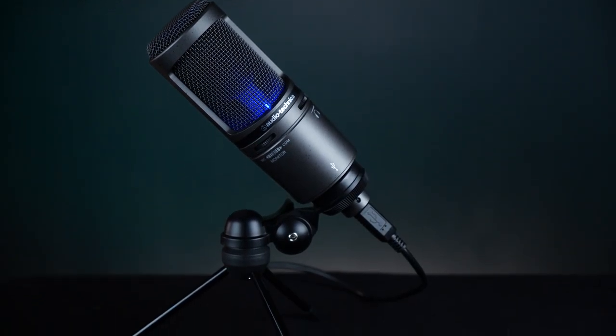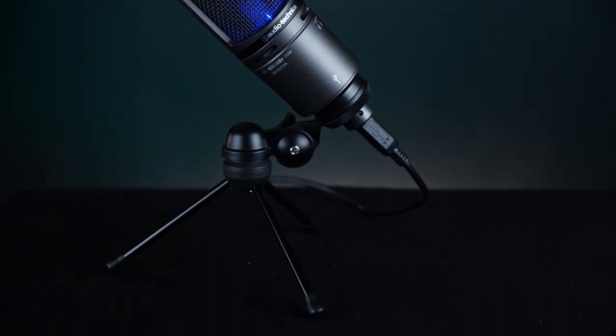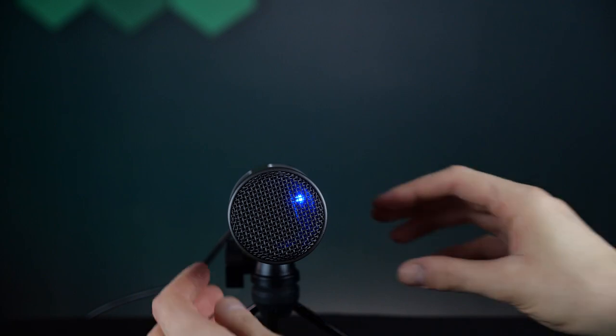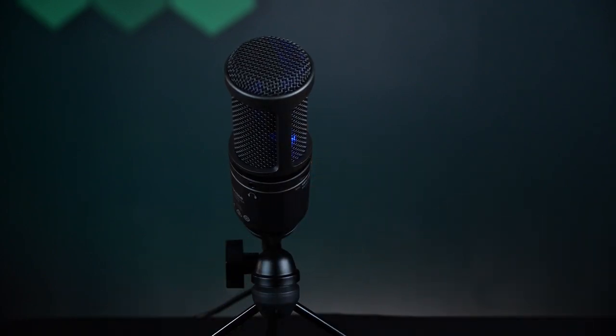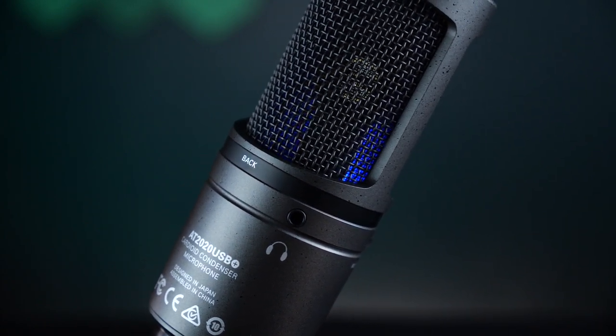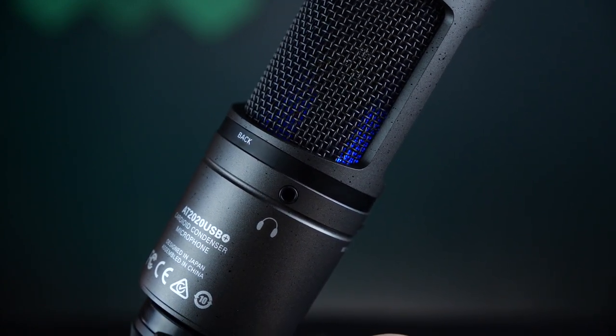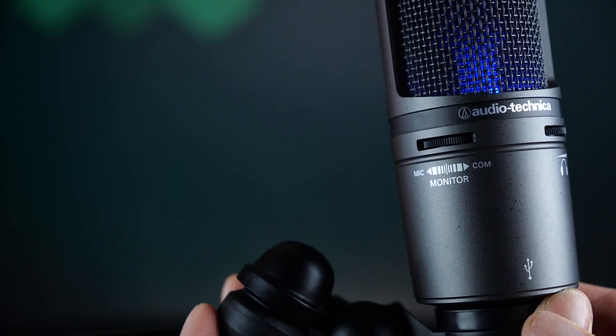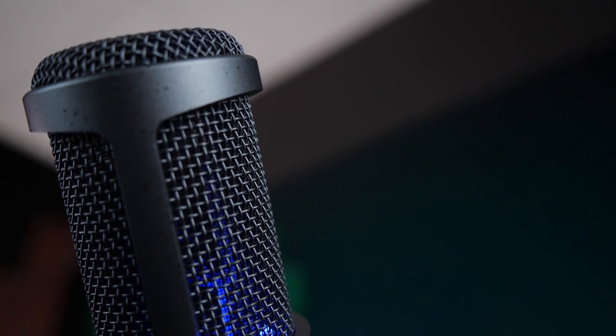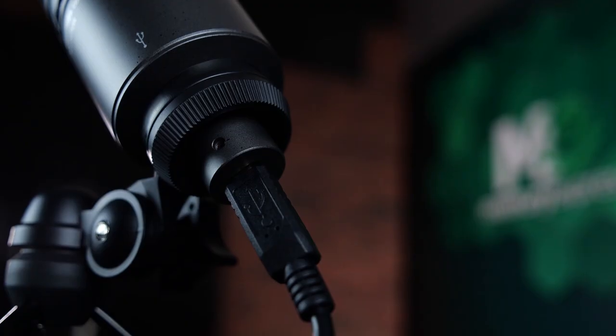Now we're jumping into some higher-end audio brands. We're looking at the Audio-Technica AT2020 USB mic — this good-looking smooth boy. The sound will be just perfect for your streaming setup. It comes with a tripod desk stand and a case for portability. The AT2020 USB has internal headphone amplifiers to deliver clear sound for monitoring with no delay, so you can clearly hear yourself when streaming. There's also a dial on the side so you can mix your game audio with your voice for perfect monitoring. This is a cardioid condenser, so it's ideal for streaming.